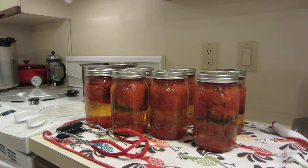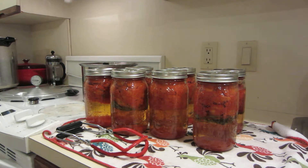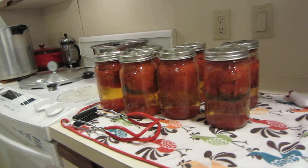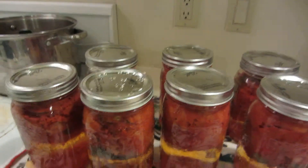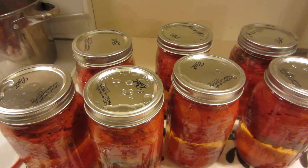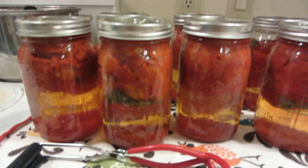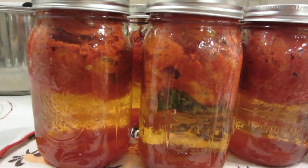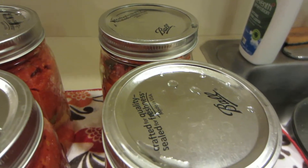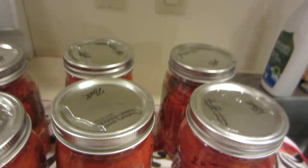Let me get the camera a little closer. Maybe I can take it off the tripod and see if we can watch one seal. Here you can see the separation, but there's nothing unsafe about that. One of them has sealed so far. Let me go grab that one I canned a couple months ago — I'll show you how that looks.